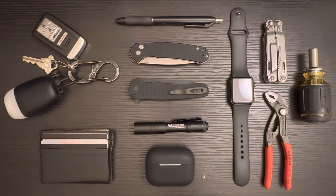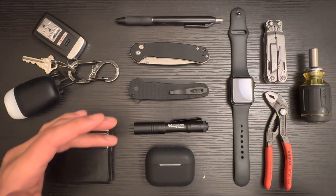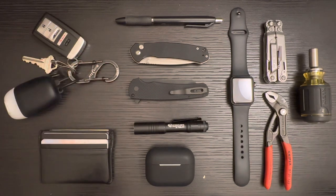Hey everyone, welcome back to Vanta EDC. Today I'm going to be going over what is in my current everyday carry rotation of stuff. Most of that is in front of you right now on camera. There's going to be some things I can't show just because one of those things is my phone, which I'm recording on. I'm going to do a brief overview — I've already done reviews on three of the big things here.